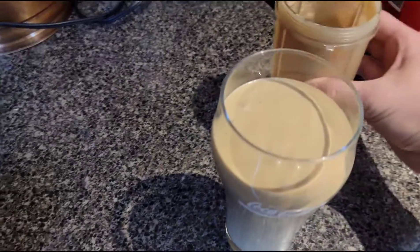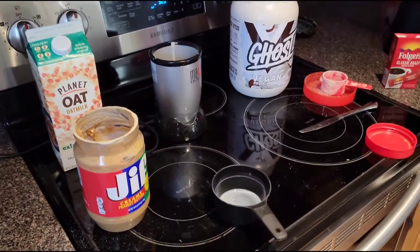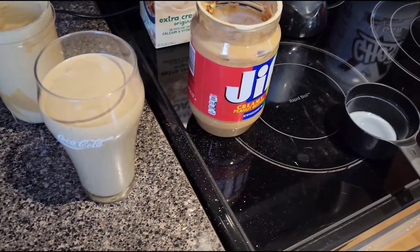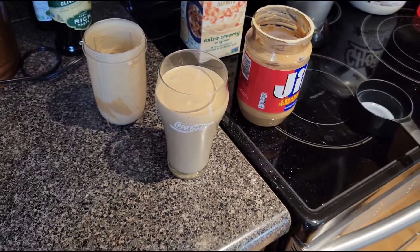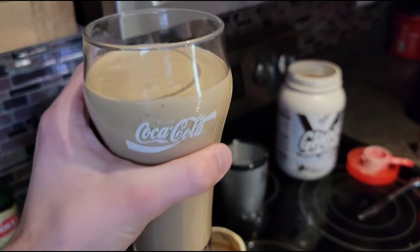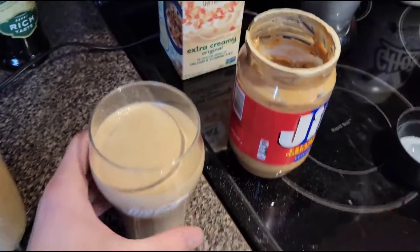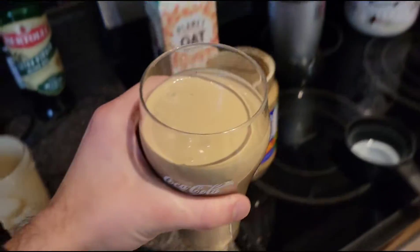Macros and calories are going to be variable depending on what brand of ingredients you use, but my estimation is at least 400 calories and at least 30 grams of protein, which is really great. If you're like me and you struggle to get any amount of food down and you're a hard gainer, this really helped me — I can get it down really quickly.